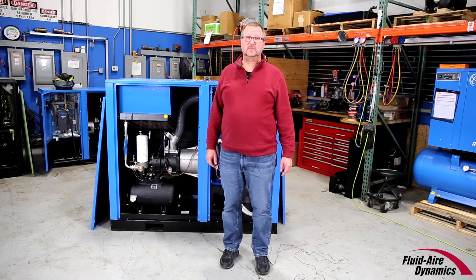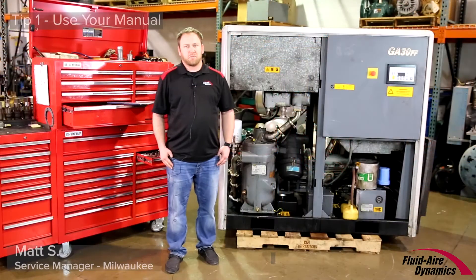You've made a sizable investment in your air compressor — of course you'll want to get the most life from it that is possible. Here are some simple tips that can help you achieve years of trouble-free operation.